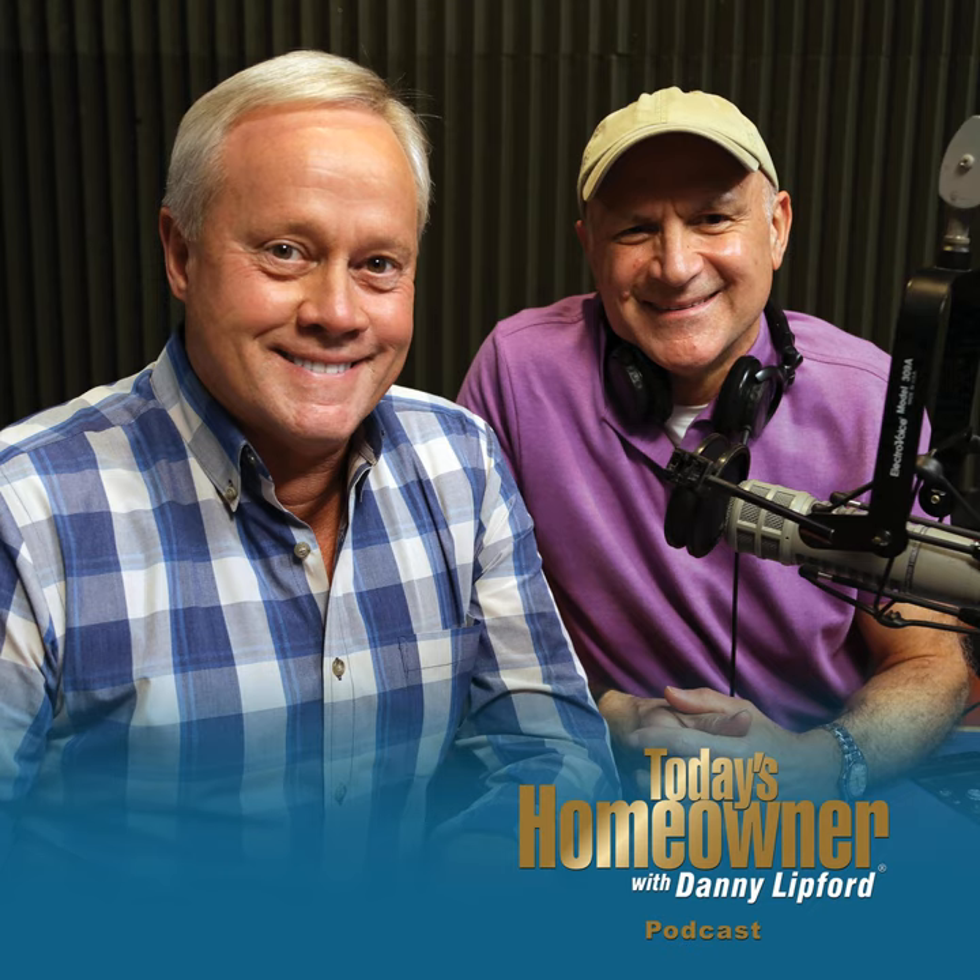Is your patio or deck simply too hot to enjoy this time of the year? I'm Danny Lipford with tips for today's homeowner. Stay tuned and we'll talk about an easy, inexpensive way to create shade for an outdoor space right after this.